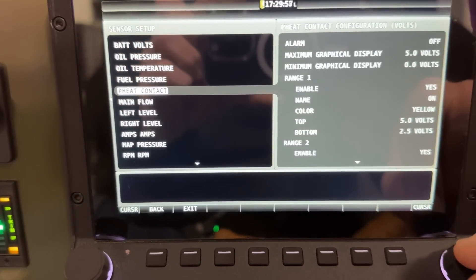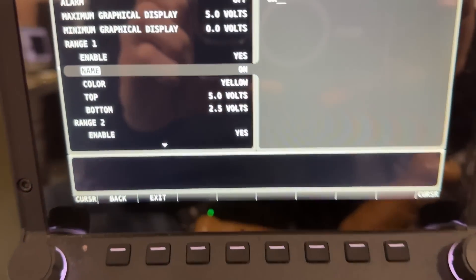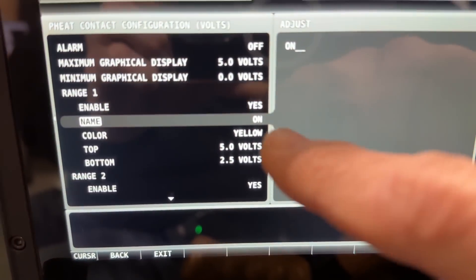Click it and then go down to pitot heat, click it again, and now if I scroll down to right here where it says 'on' — see it right there.